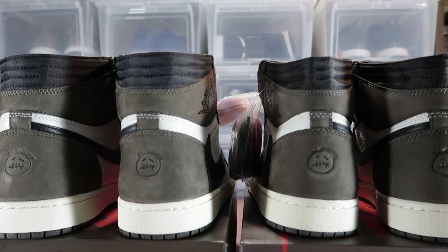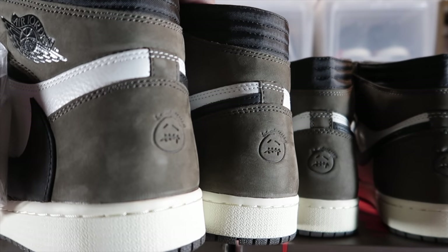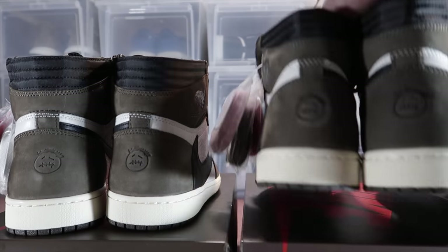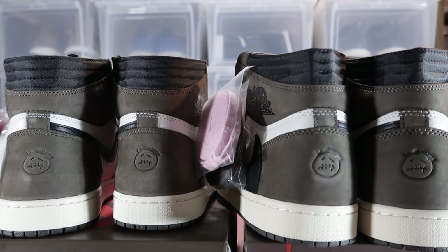Let's look at the embossed face on the back of the shoes — I have no idea what that face is supposed to be, maybe Travis Scott. What you're looking at here is the quality of the stamp. I noticed that the authorized pair is a little darker than the UA pair, but they're both very detailed and stamped in there pretty good. I suggest pausing the video to analyze a little deeper.